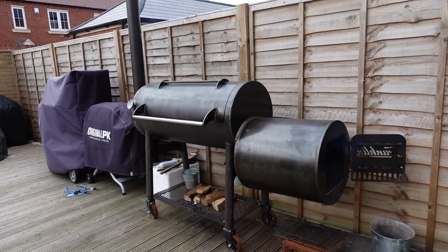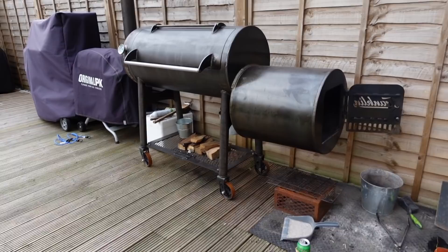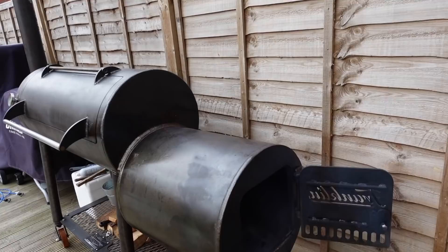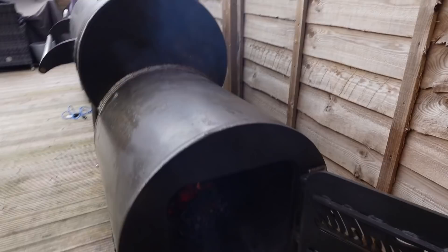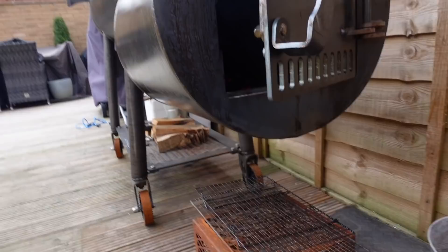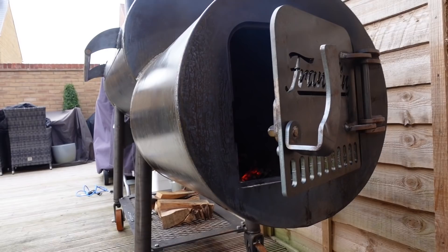I really wanted to use one of these because this is the closest thing I'll get here to a true Texas-built pit — Mill Scale, Moberg, Primitive, those types of cookers. This is the closest I'm going to get without going custom built from someone like Smokey Oak, who are the leading custom-built pit builders in the UK. In terms of quality, they're building pits that are going to compete with the likes of Moberg over here.